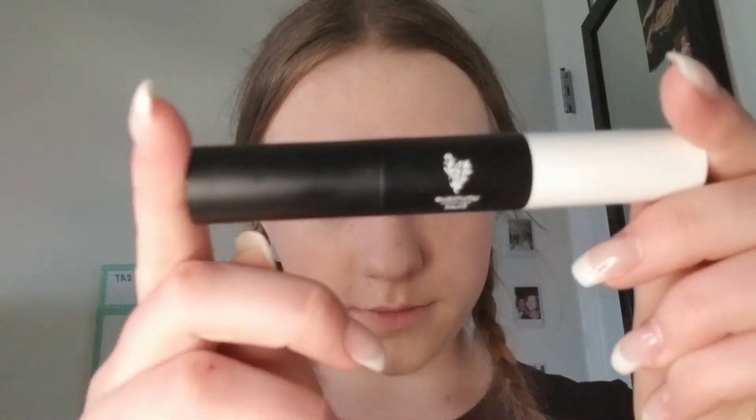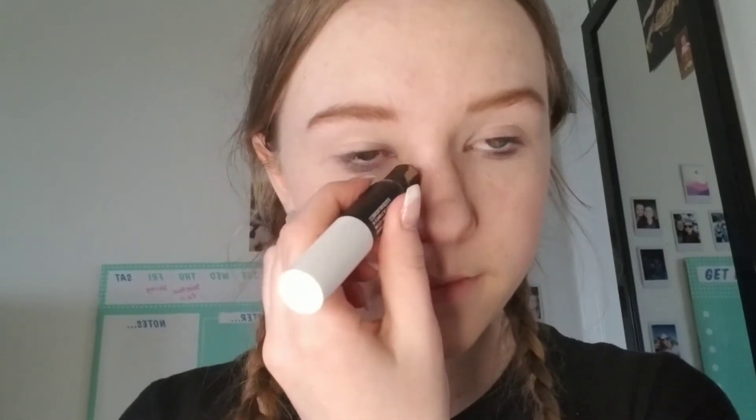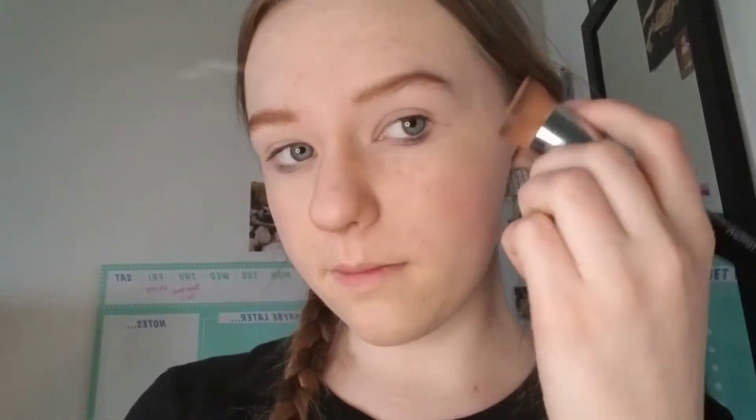Now I'm going to do a really simple contour on my nose — it's very easy. I'm using this double-sided contour stick with the dark side on the outside of my nose, just like this. I'm also going to use it right there to darken the bottom of my nose. Then I'll use the light side and put it right down the middle to brighten up the top of my nose. Now I'm using my foundation brush to blend this in.